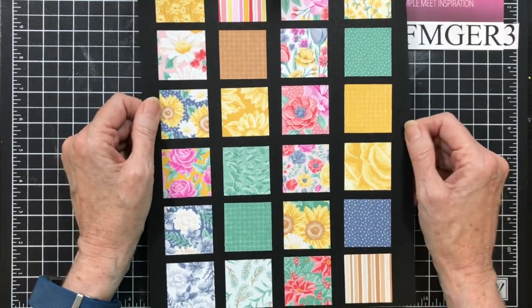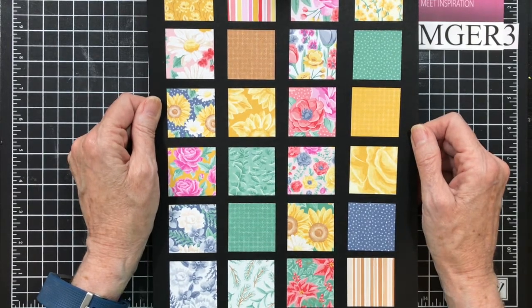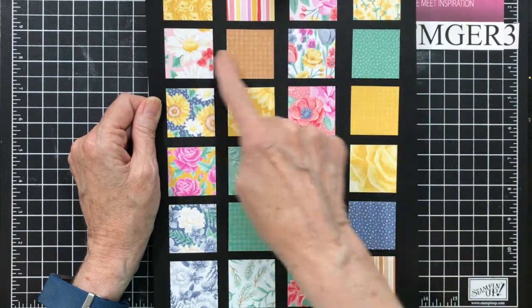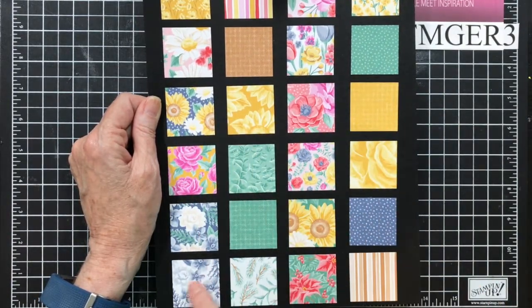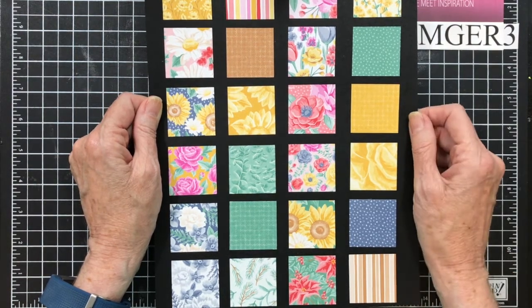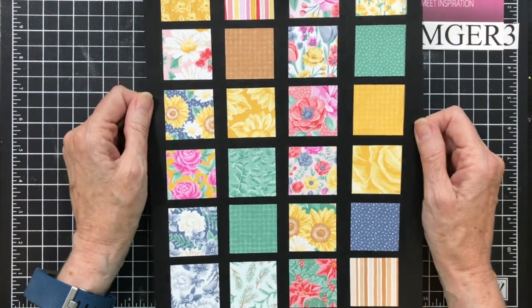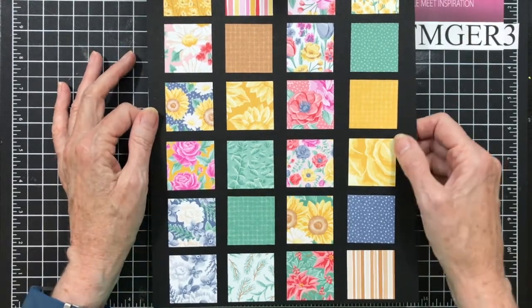Option 1 gives you a half a package of the Flowers for Every Season DSP. This paper is great. It starts in the spring, goes into the summer, then into the fall, and finally the winter, and there are some that could be used for Christmas. Great paper, double-sided, six by six. Nice, nice colors. It uses a lot of the new in colors.